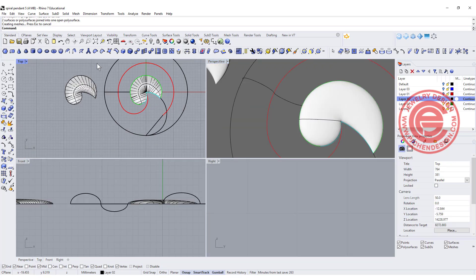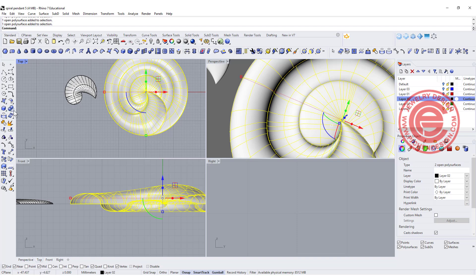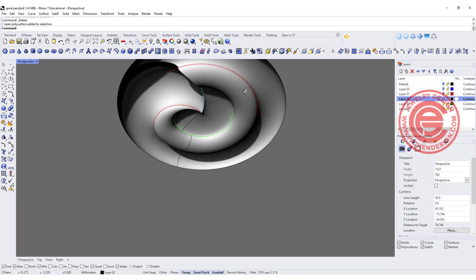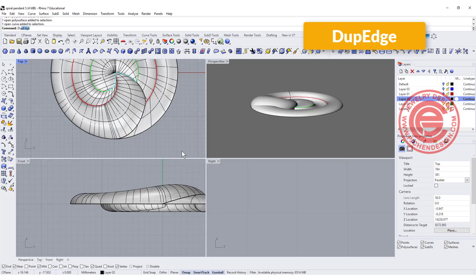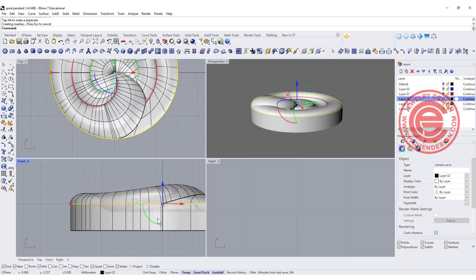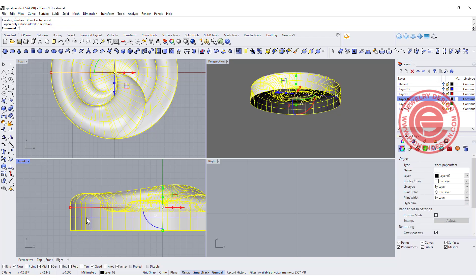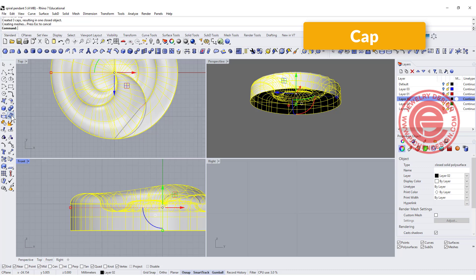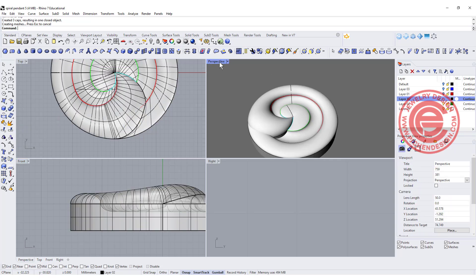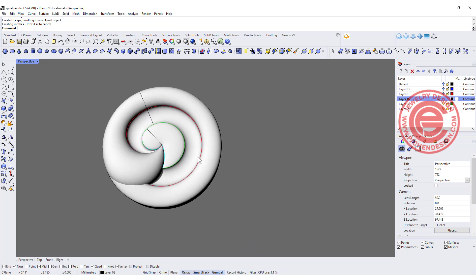Alright, so now we are going to turn everything on and join this one to the rest of it. If you want to make it into a solid, we want to duplicate the edges of this one and this one and join them together. Simply extrude to whatever thickness that you want, join everybody together, use the cap command — cap planar holes — and that will be a good spiral pendant, or you can set a stone in the cave area.